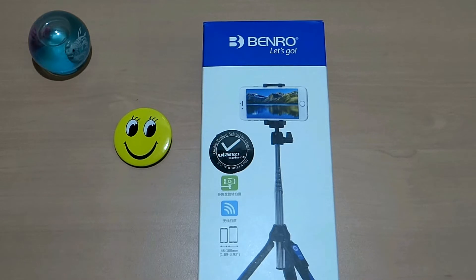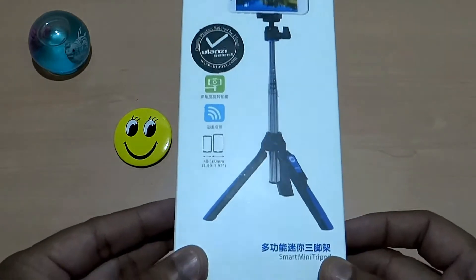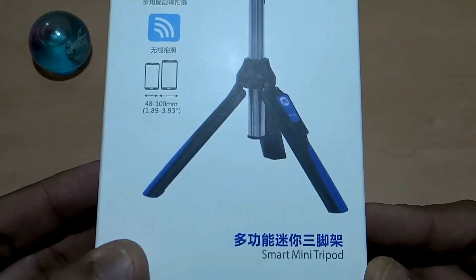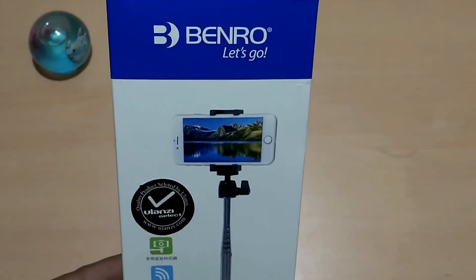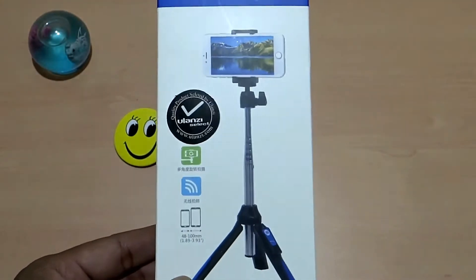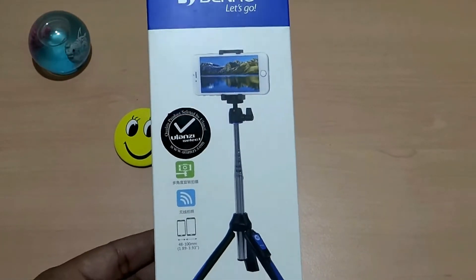Hi friends, welcome back to Gadgets India. I'm your host CK, and in this episode I'll do the unboxing and share the review of this selfie tripod mini. This is a smart mini tripod from the company named Benro, and it is usable as a selfie stick and also as a tripod.